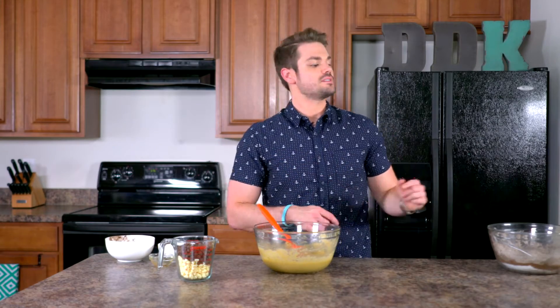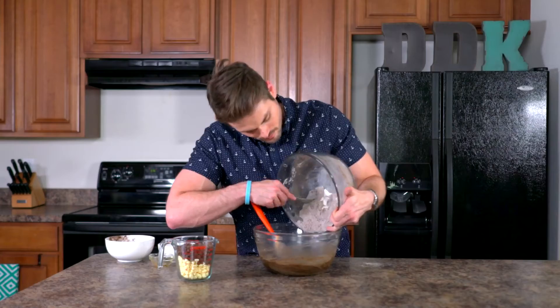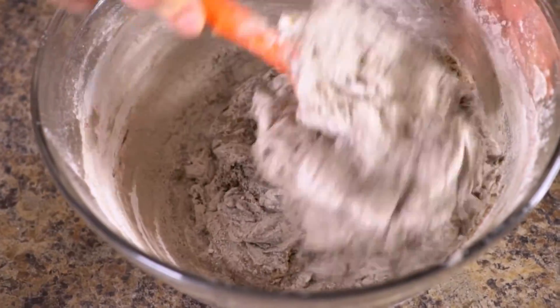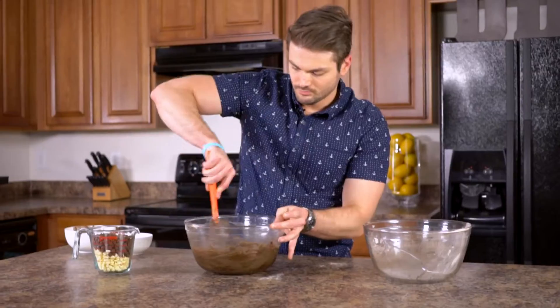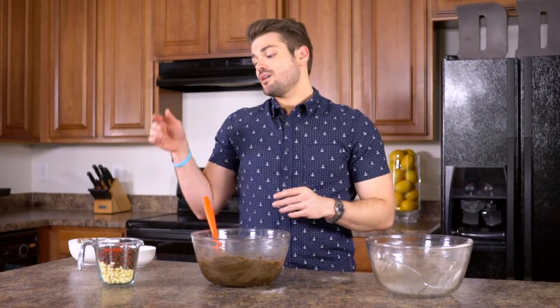Now it's time to start slowly adding in the dry ingredients into the cream ingredients. Now that we have a delicious cookie dough base, we're gonna be adding in our chocolate chips — a cup of white and a cup of milk.